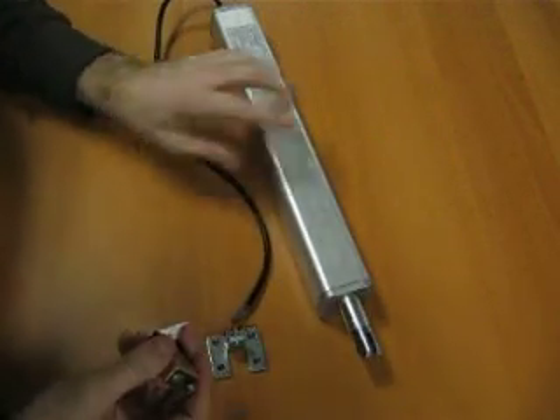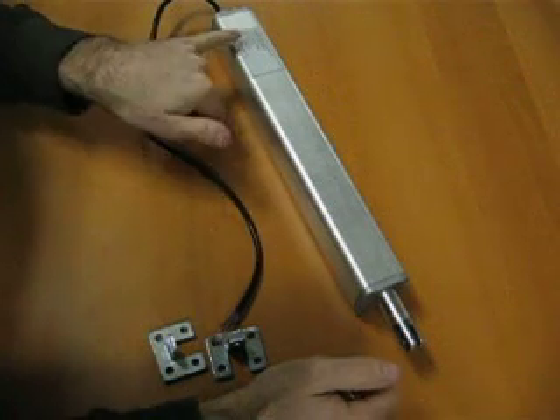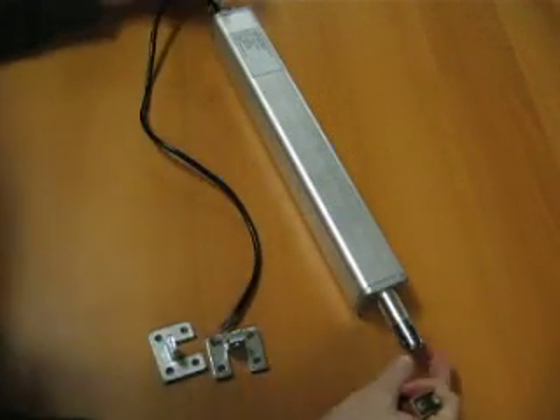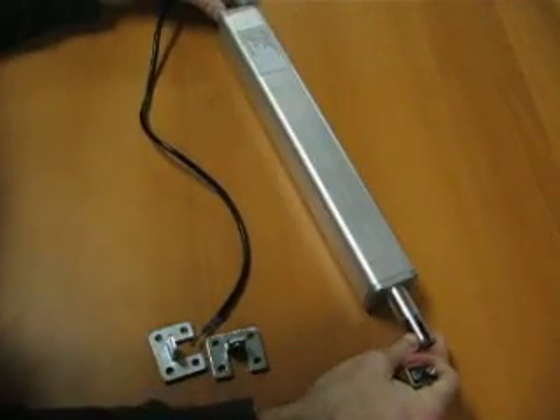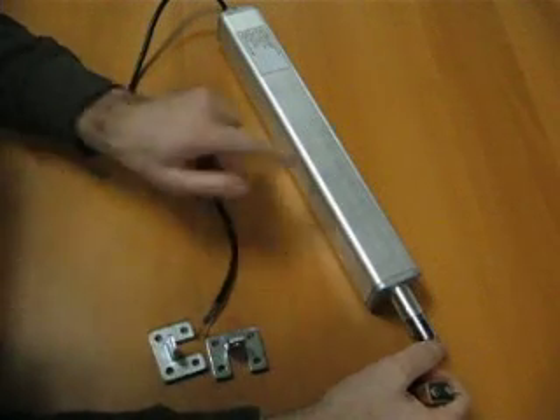This is a quick tutorial that shows you how to run one of these tubular style actuators at Fageli Automation. This is an FA05 with 6 inches of stroke. It has clevises built on both ends. It's very heavy duty, with a two-wire configuration and built-in limit switches.